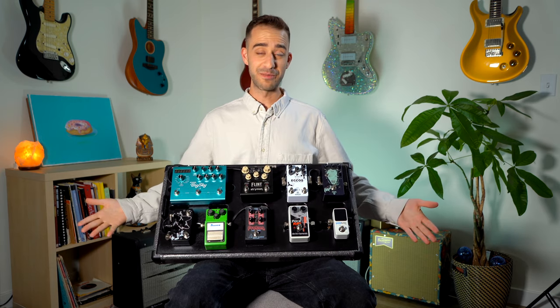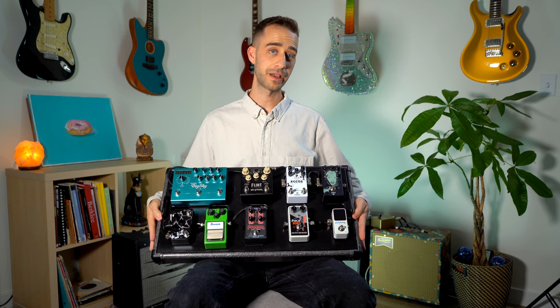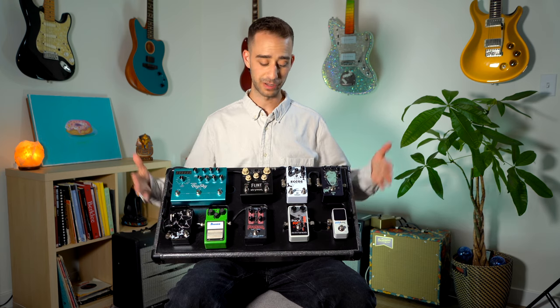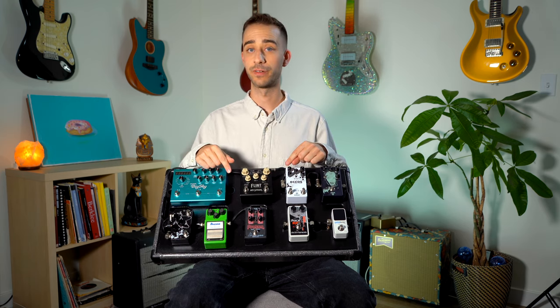So yeah, that's my board. Thanks for taking the time to check it out with me. Again, check out Blind Bird Pedal Boards — Zach there is the man. He will hook you up and build you literally anything that you want. I'll put the link in the description below, so check out more of his boards.